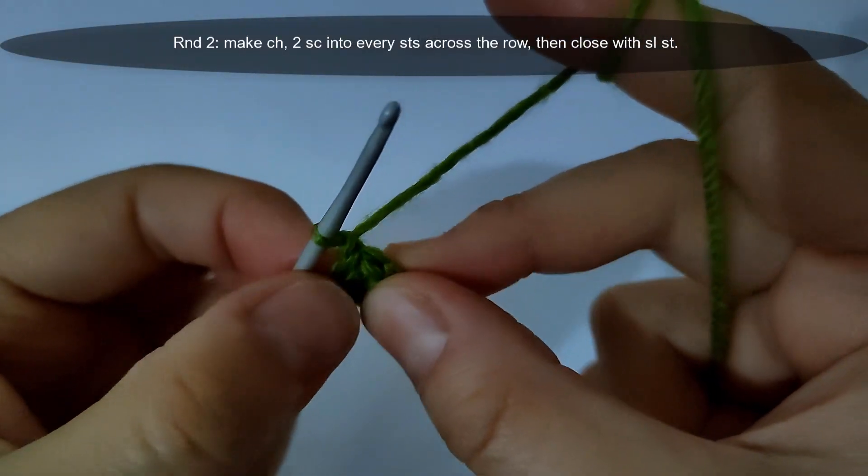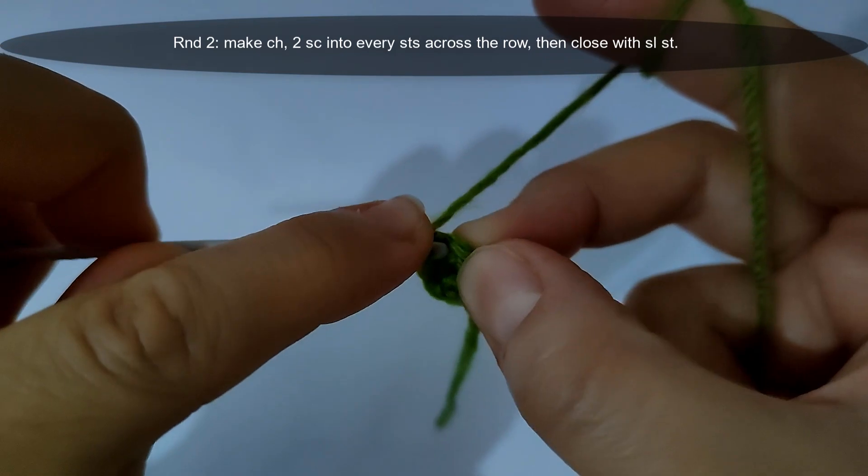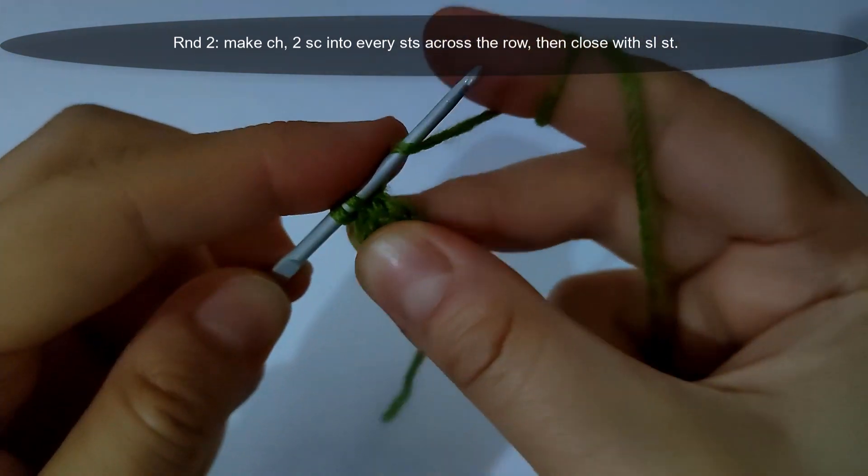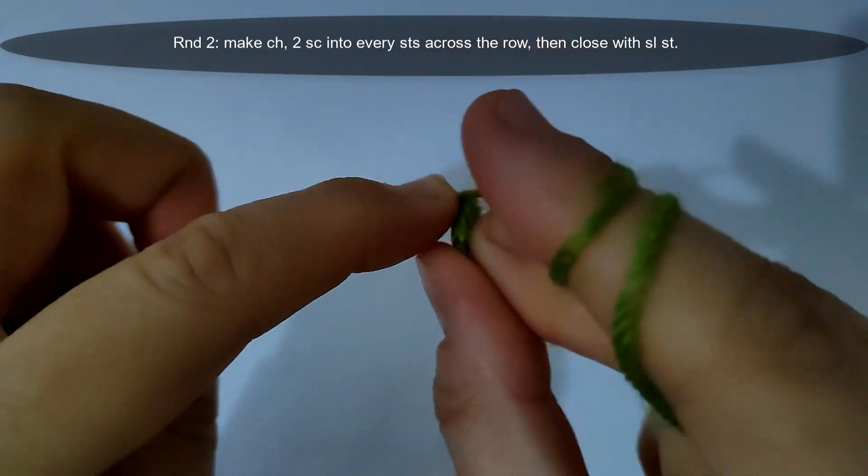I will start round two. I will make a chain, then make two single crochet stitches into every stitch across the row, then close with a slip stitch. I will make it and come back.